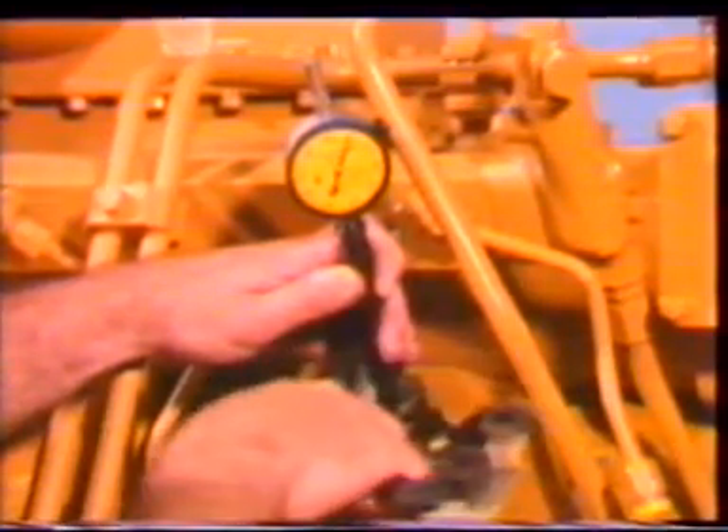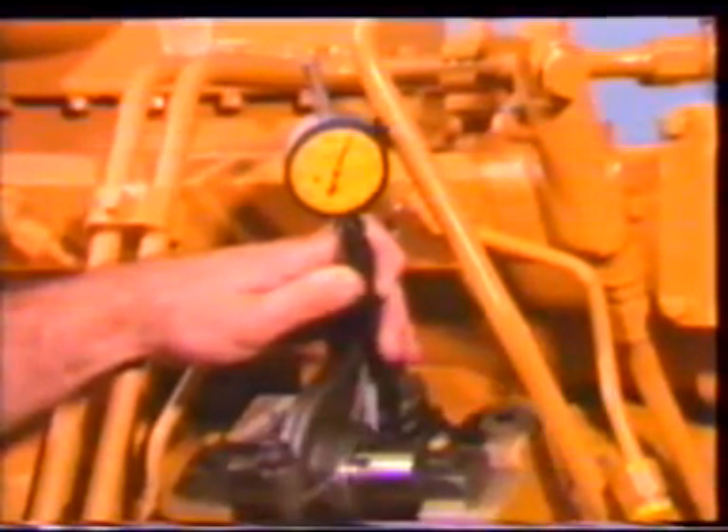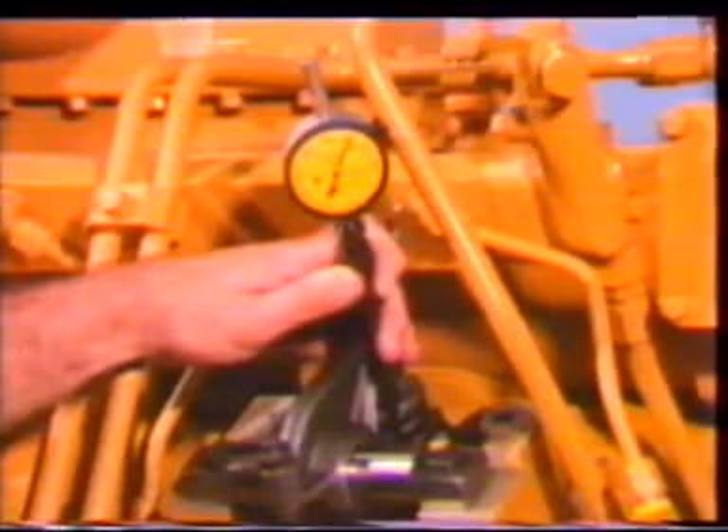Tighten the lock nut and torque to service manual specifications. Check the setting again to see that the adjustment has not changed and that the dial indicator reads zero. If not, repeat the procedure. The fuel setting check is made by removing the plug to the right of the fuel setting cover.